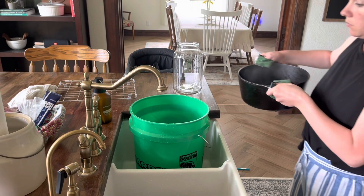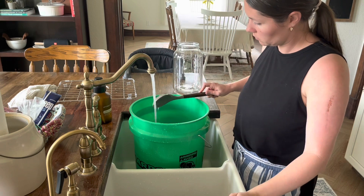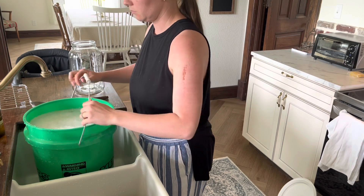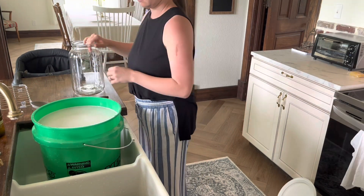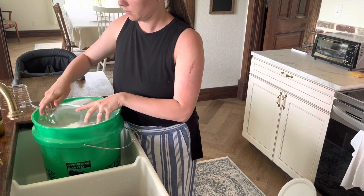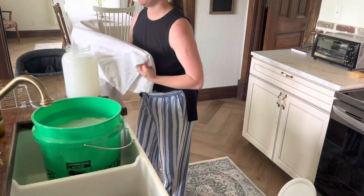The bar soap is finally melted, so we're adding it to the half-filled bucket and stirring really well. Then we top off the five-gallon bucket with hot water. You can fill your bucket in the tub so you don't have the issue I had — I just wasn't strong enough to lift it out of the sink. I have a one-gallon jar — I believe it was a pickle jar at one point — and I'm going to fill it with detergent. You're supposed to let it sit overnight for 24 hours, but I have a load that desperately needs to be washed today, so I'm going to use it without letting it sit overnight.